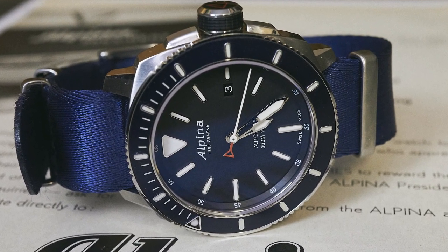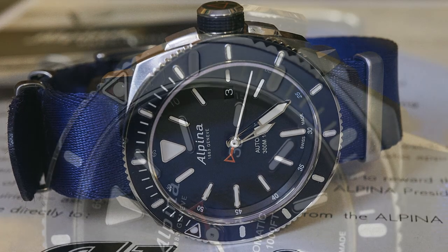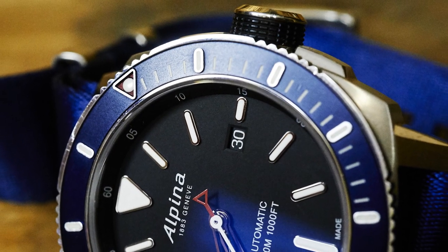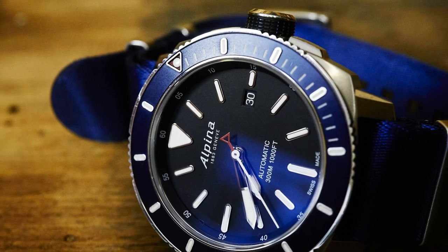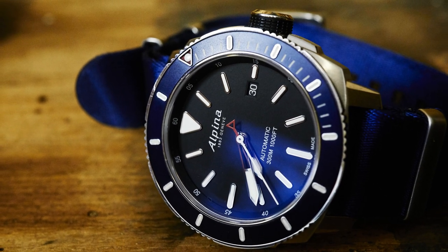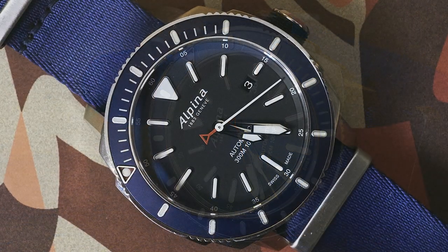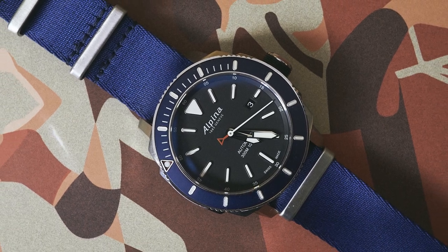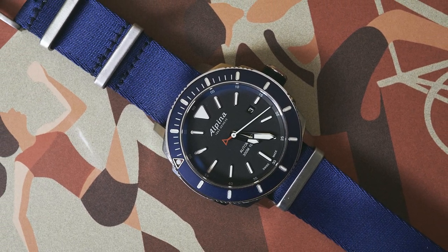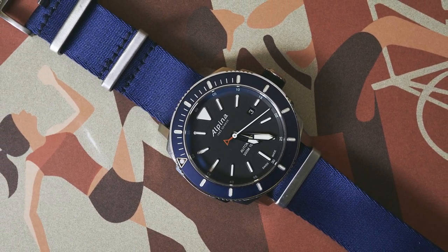All in all, Alpina said they wanted a functional dive watch with a strong, masculine feel and real beauty out of the water. There are some areas where the budget hasn't quite stretched to deliver the complete package, but I think they are few and forgivable. Overall, I reckon Alpina succeeded with this watch.